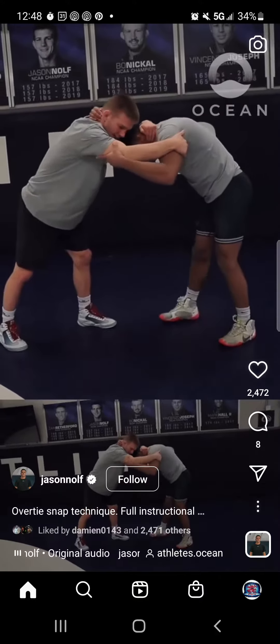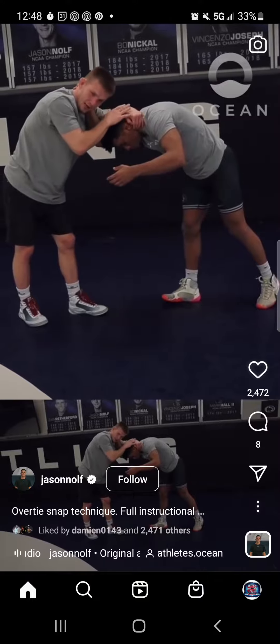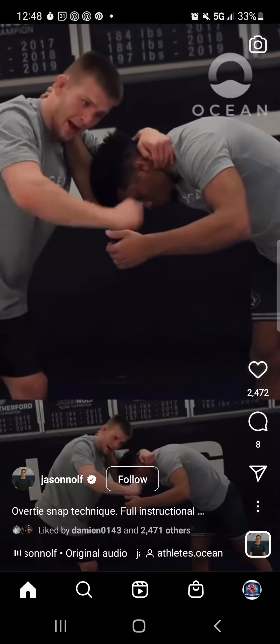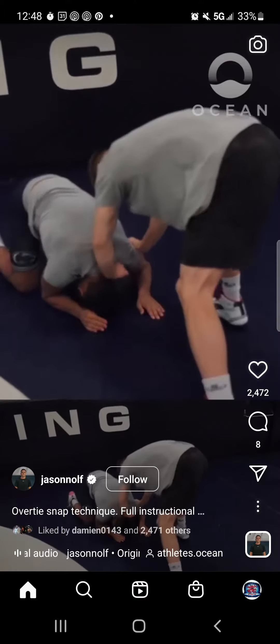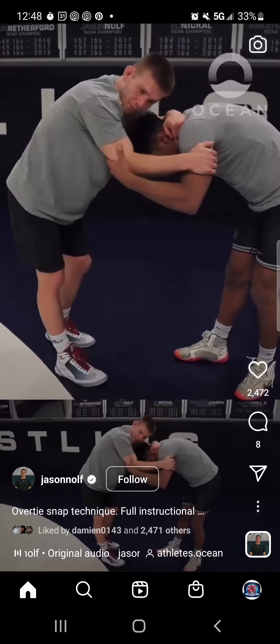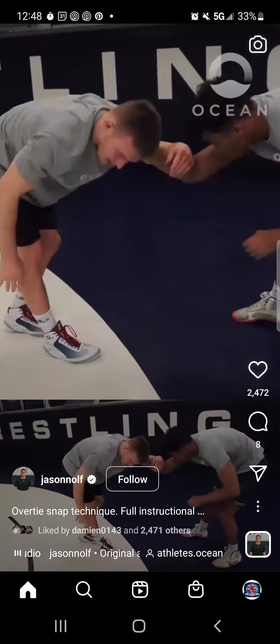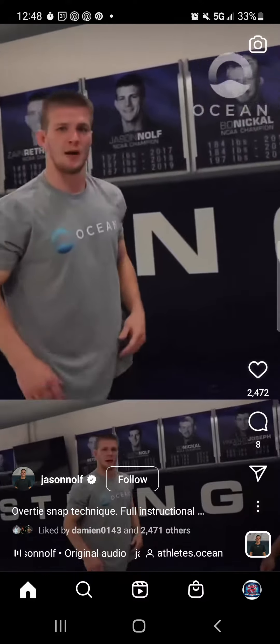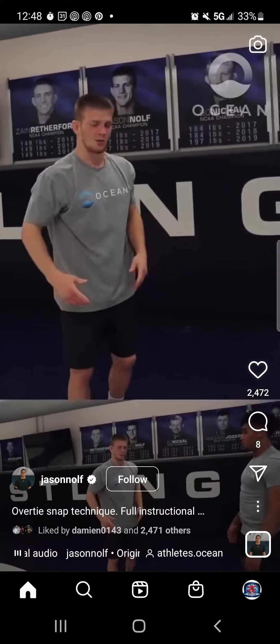I'm in position, I'm circling. I have a left side collar tie — my left leg is going to go back as I circle away. I load up here before I snap; I load my elbows up to create momentum, because if I just try to pull it's just a pull, not a snap. I want to load it up like a rubber band and throw my hands down super hard.